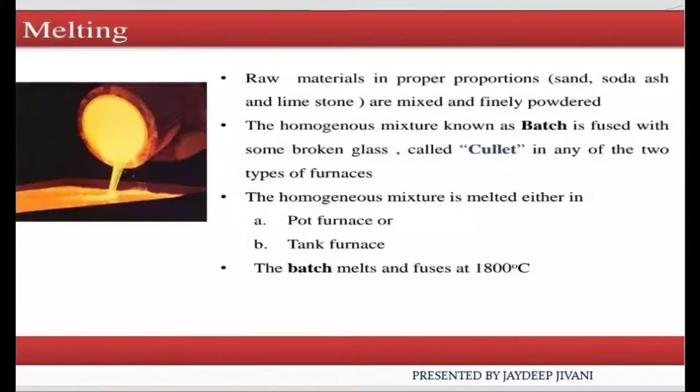Hello friends, I hope you are fit and fine. Today we will learn about the second step for the manufacturing of glass, which is melding. In my last video, I completed the first step for the manufacturing of glass, which is the formation of batch material. Now we start the second step: melding.